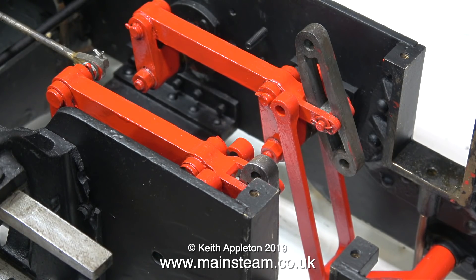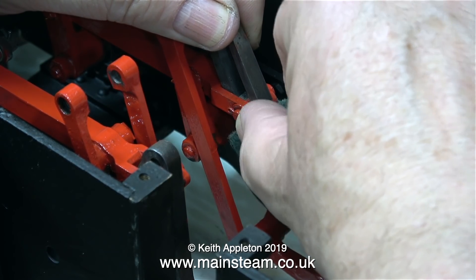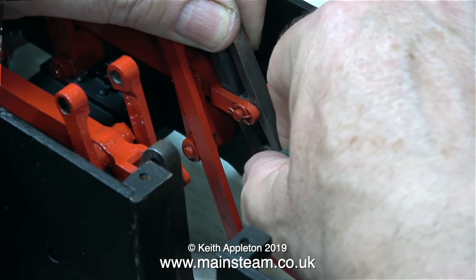These are the freshly painted valve gear links that hold the expansion links. The main expansion links are not painted, and in this clip I'm removing some paint that accidentally got on them.